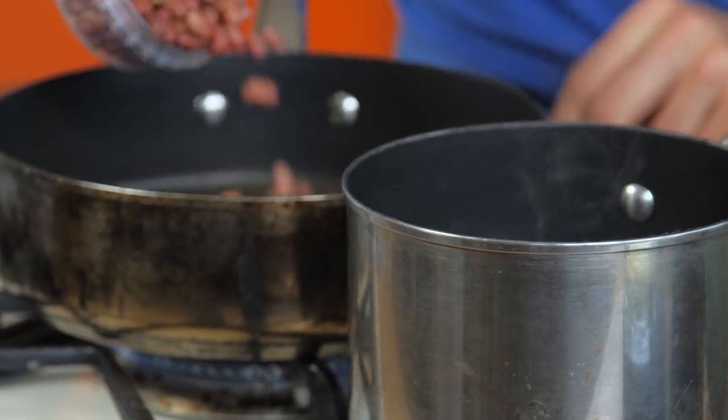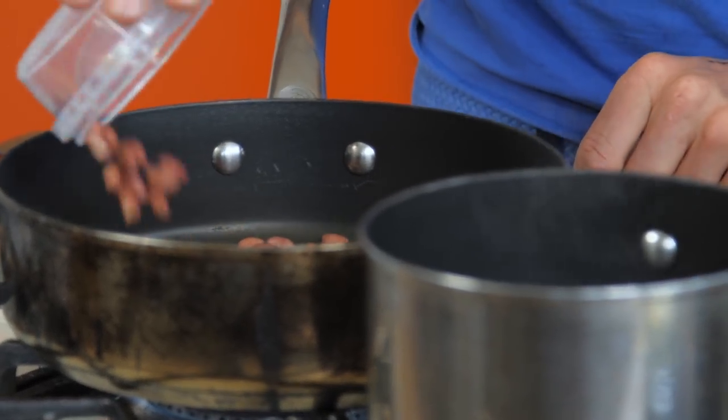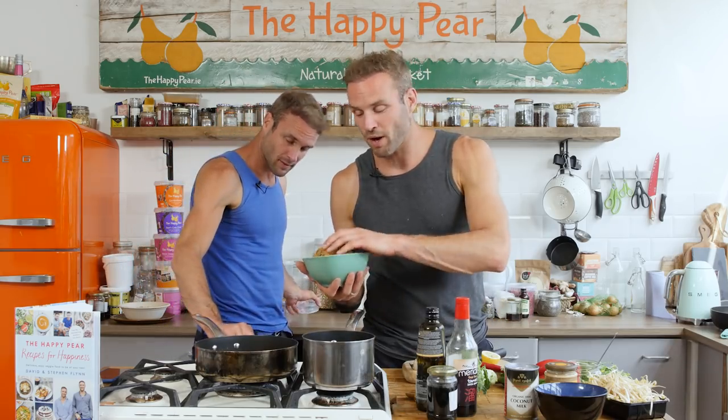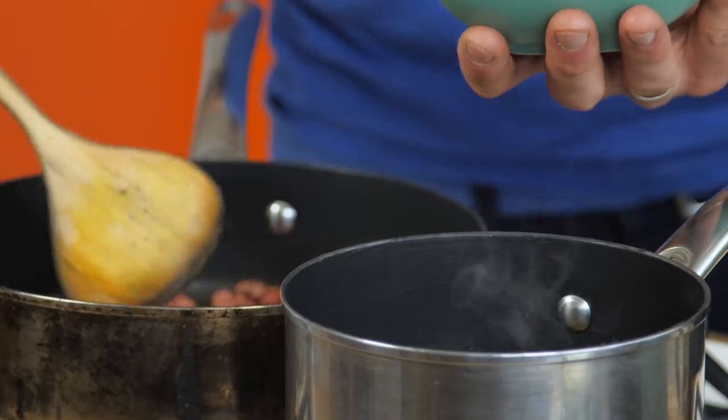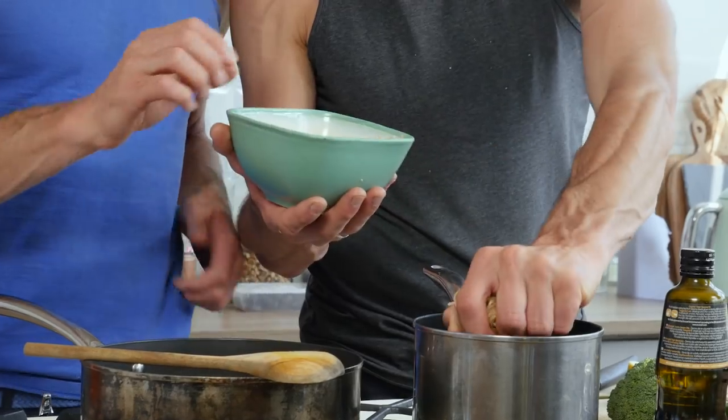This is a flavour sensation. I've got a pan on a high heat. I'm going to add in 100 grams of raw peanuts. We have a pot of boiling water. I have four noodle nests — that's 200 grams. Put them in whole if you want long noodles; if you have children and prefer smaller noodles, just crush them up like that.